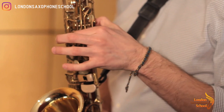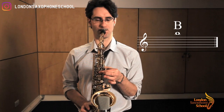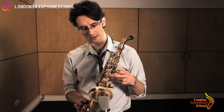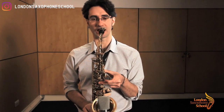Then we have high B — lift one more finger. Now switch around and use only the second finger, so middle finger down and octave key as usual. And that's a high C.